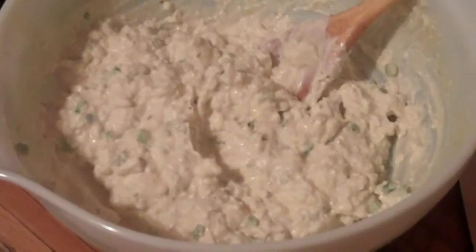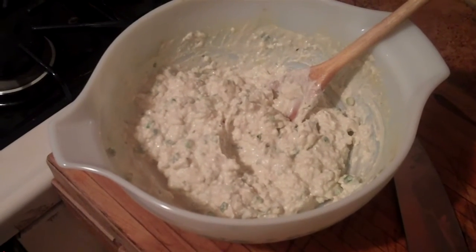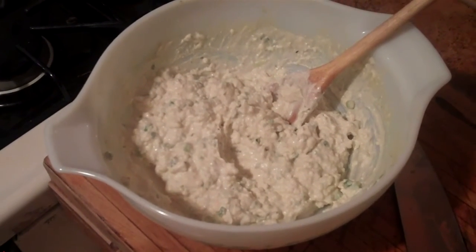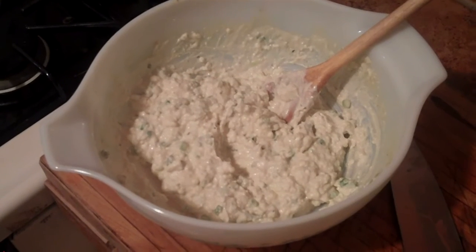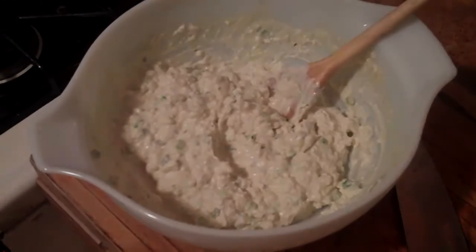And there you have it — our finished blue cheese buffalo hot wing dip, ready for your Super Bowl Sunday extravaganza. Thanks for stopping in to Jake on Food and remember to click like and share this recipe with all your friends. Thank you so much.